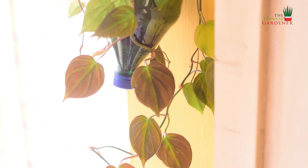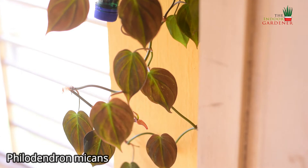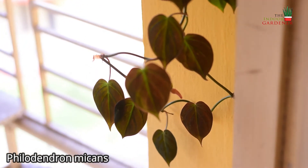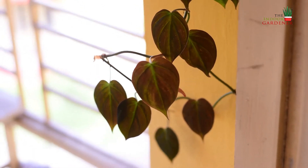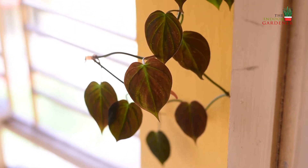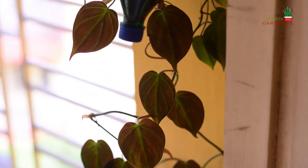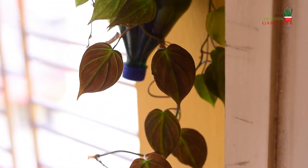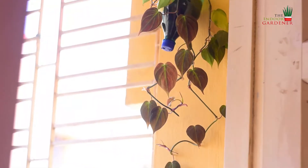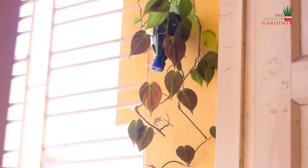The next one on my list is another trailing philodendron — the philodendron micans. I love this plant for its deep brown colored velvety leaves. This is also a very easy plant to grow and is very readily available in the market nowadays. I started growing this plant from a cutting and this is just a year's growth.